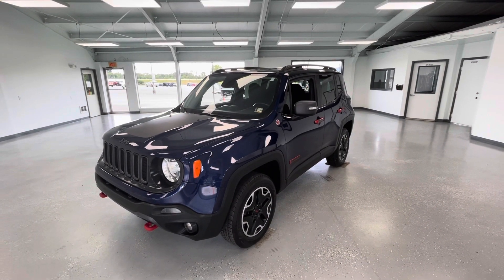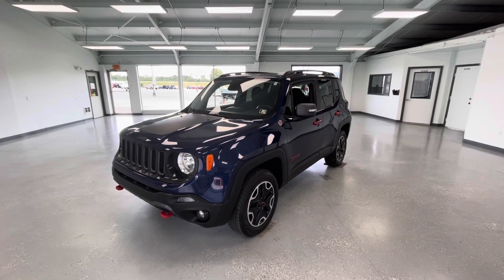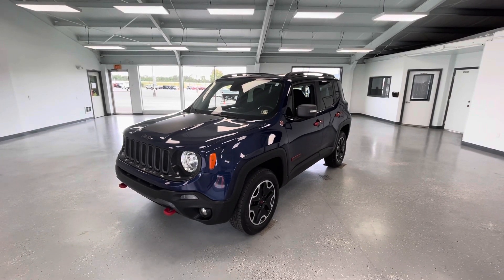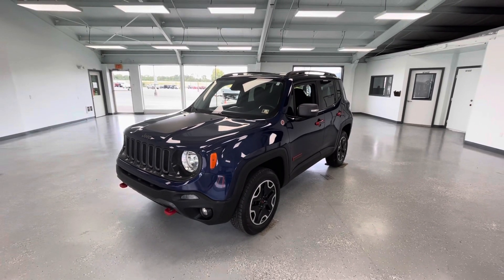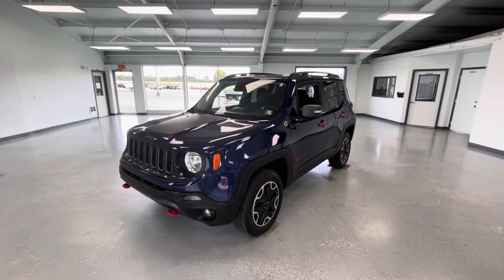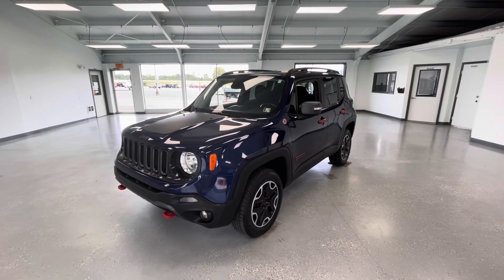Hey everyone, it's Ryder from AllThingsAutomotive. Thanks for tuning in. Hope you're all having a fantastic Monday so far. Today we're going to take a look at this 2016 Jeep Renegade Trailhawk in blue metallic X-tier. This does have the keyless entry go package as well as the cold weather package. Not to mention this vehicle does have a clean Carfax with two previous owners. We're going to walk around, show you some features, advantages and benefits to owning this gorgeous vehicle.